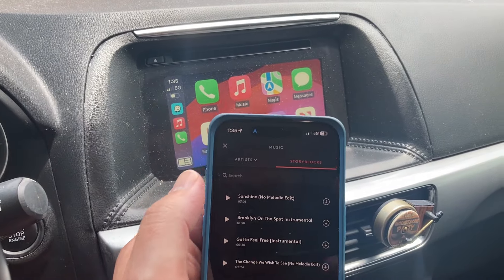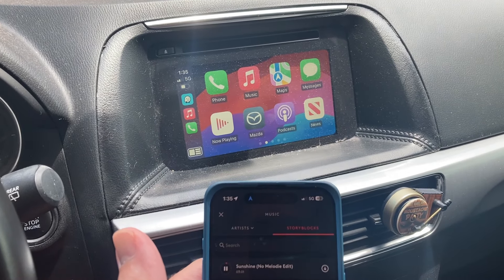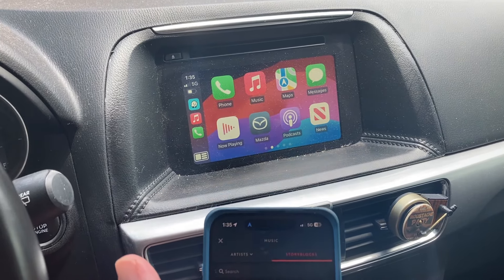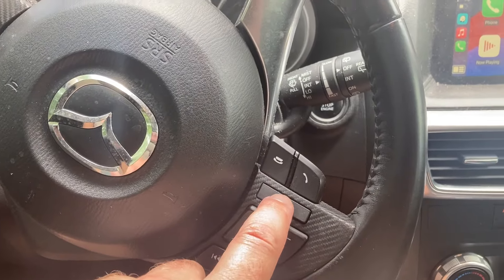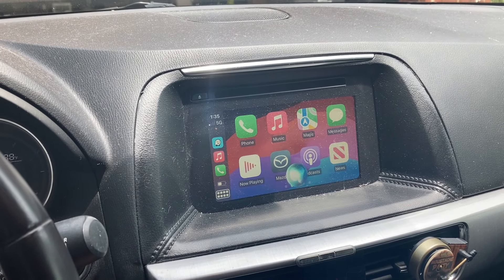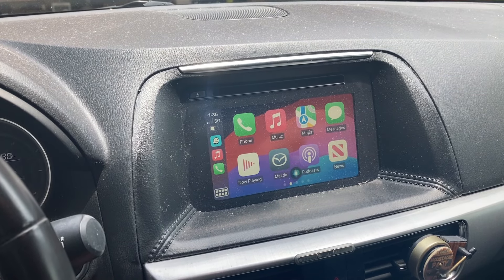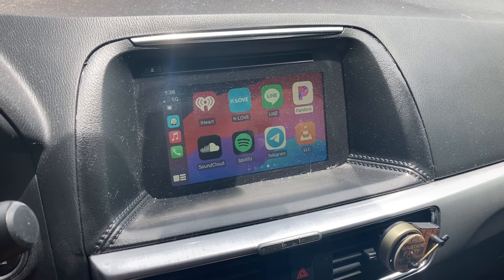Let's play some copyright-free music here and see how it sounds. Let's see if my Siri button still works. What time is it? It's 1:35 p.m. I'm still able to use all my apps, which is wonderful.